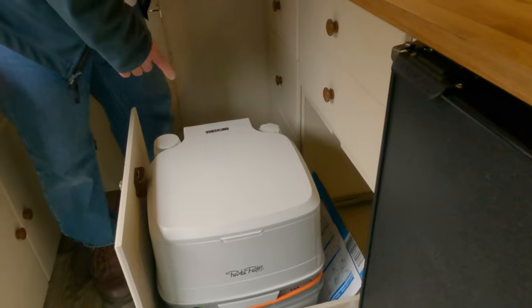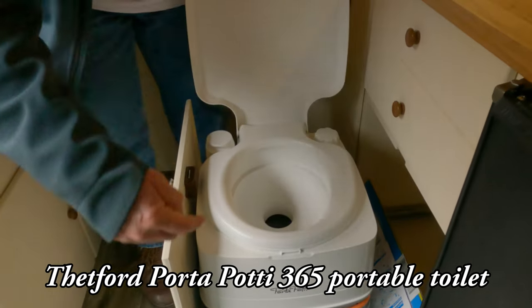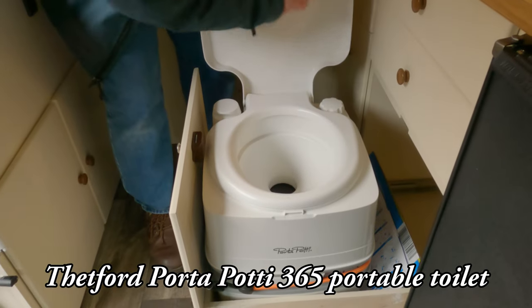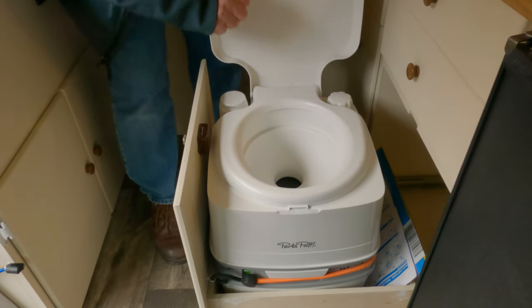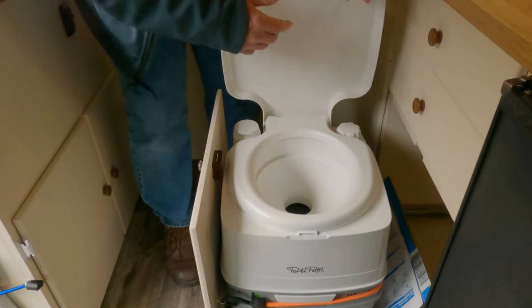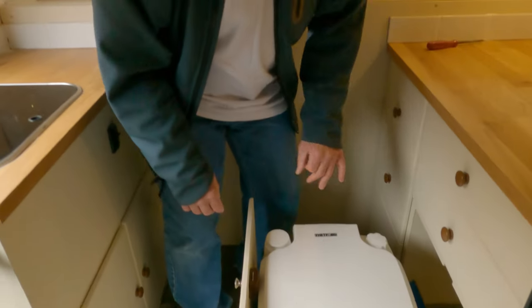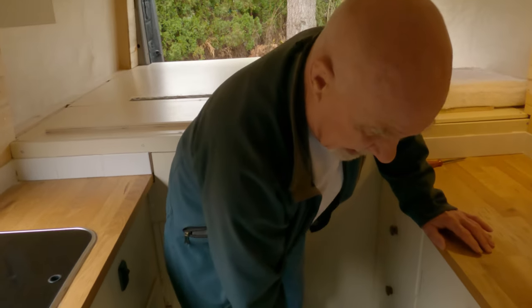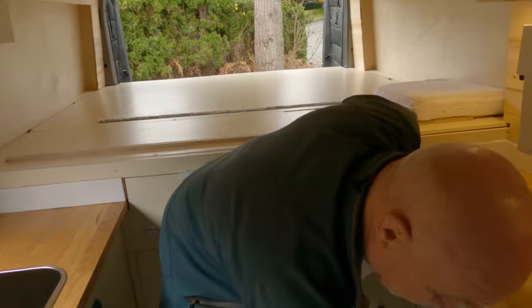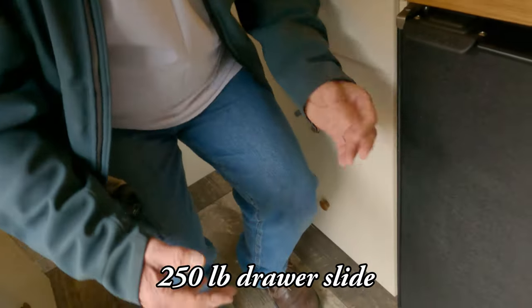There's also a porta potty on a latch — you can see the latch here that holds it closed. It's a Thetford cassette toilet with a water tank below and a pump that pushes water around the bowl to flush it down into the lower compartment. The slide it sits on is a 300-pound slide so you can actually sit on it and it supports your weight.